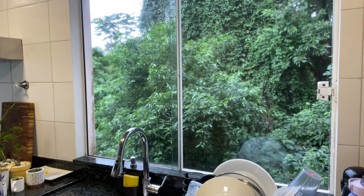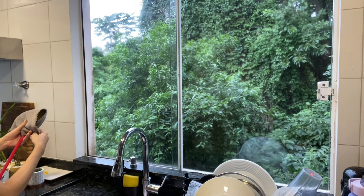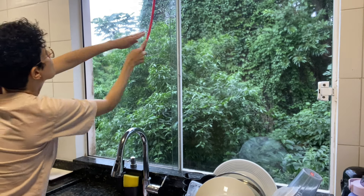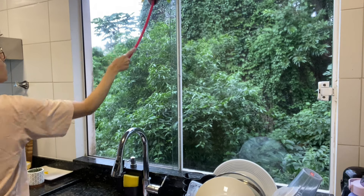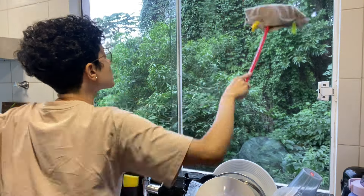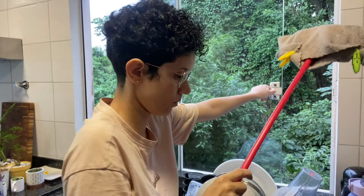Mas finalmente tirei ali um tempinho — nem leva tanto tempo assim. A gente acha que vai ser um absurdo para fazer as coisas, mas na hora que faz, vê que rapidinho a gente consegue fazer o que precisar. Eu estava improvisando ali um utensílio de limpar a janela com uma vassoura de brinquedo e funcionou super bem para limpar. Eu só não consegui limpar direito o lado de fora, mas já ia começar a chover — estava começando a pingar. Então a chuva lavou o lado de fora da janela para mim e eu não precisei me preocupar com isso.